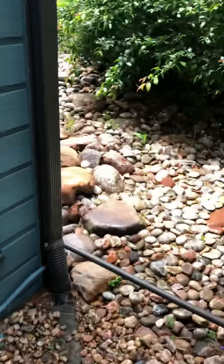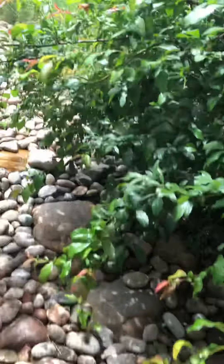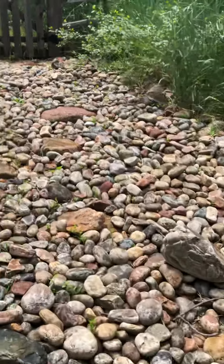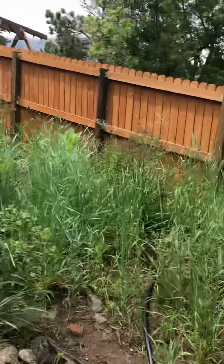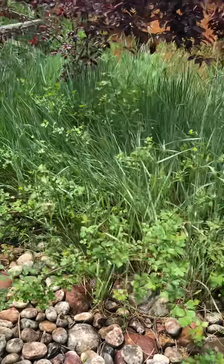These little rock beds, especially around the windows — this section near the gate will need to be done. There's a shrub right there.